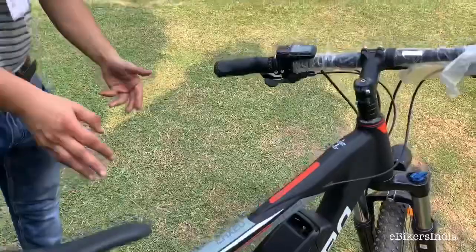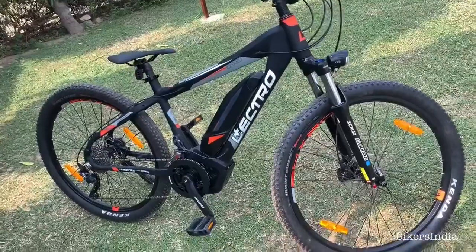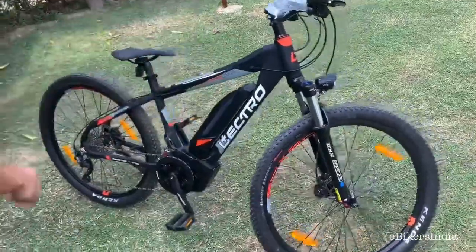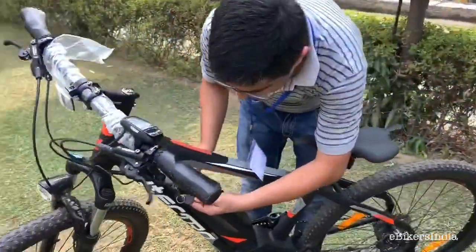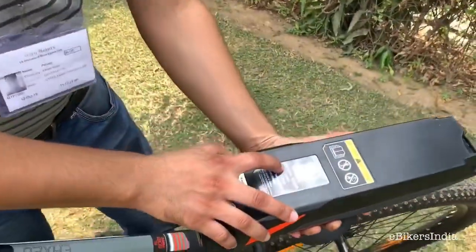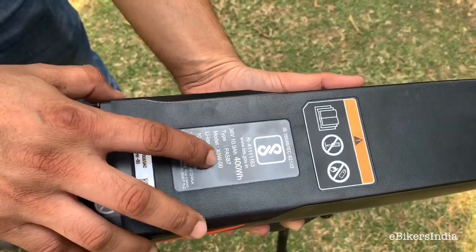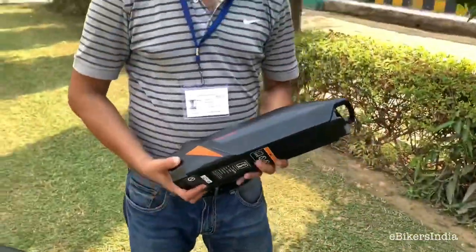Let's see how the battery comes out and look at the specifications. Hero has done a nice job making it look like a conventional bicycle. You use a key to unlock it, press it, and it just comes out very easily. The battery specifications are 36V, 10.9Ah, 400Wh — this is the Yamaha PW-S series, model X0W.